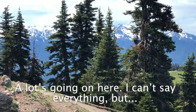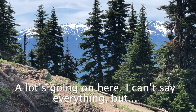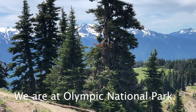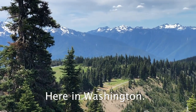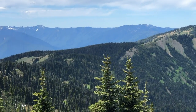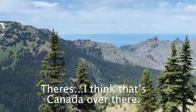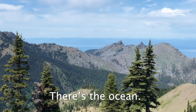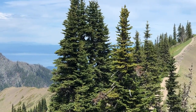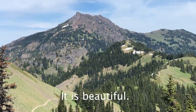What's going on around here? A lot's going on around here. We are at Olympic National Park here in Washington. I'm so used to seeing Oregon. It's really beautiful here. There's, I think it's Canada over there. There's the ocean. It comes in there. Check out this place. It is beautiful.